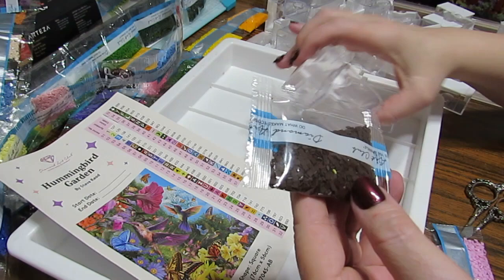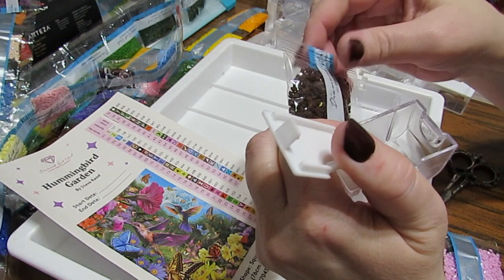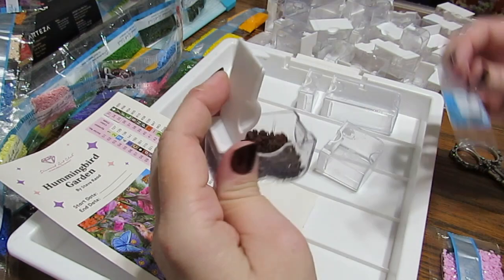You also get these handy-dandy stickers to place on these. As I look at this, I decide which size I think they're going to fit in. I think this package might fit in this one, so I'm just going to pop that open and cut this. This is number 938. I'm going to pour this in here — oh yeah, that fit in there perfectly.